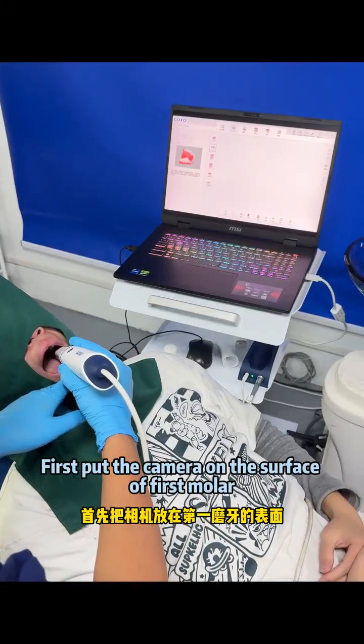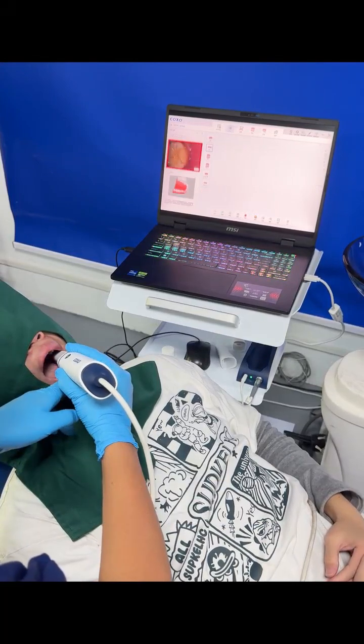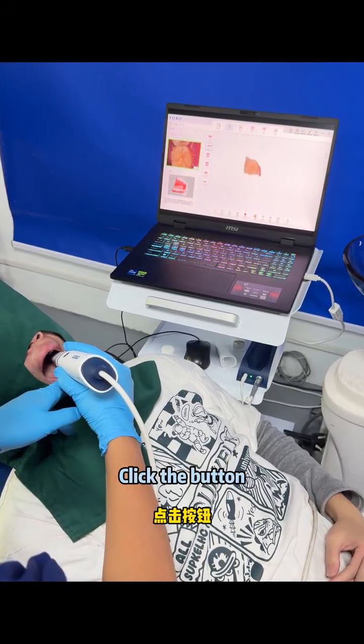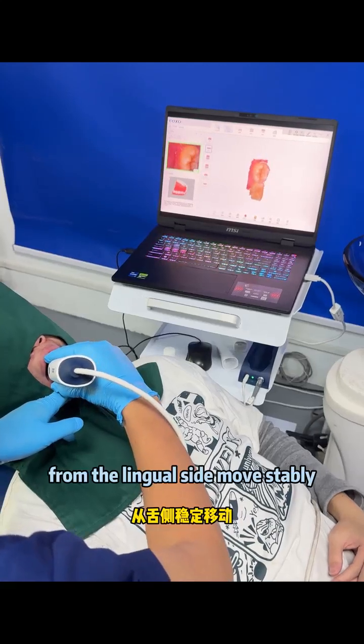Put the camera on the surface of the first motor, click the button, and now start from the lingual side.